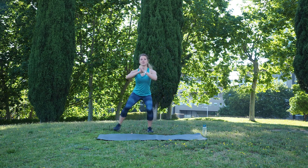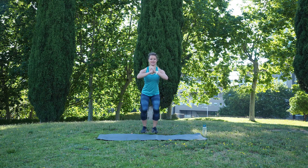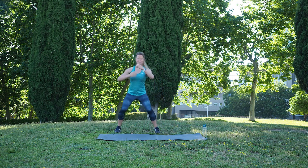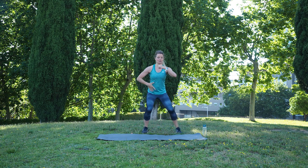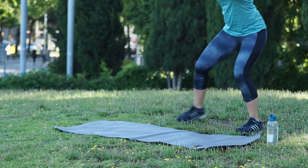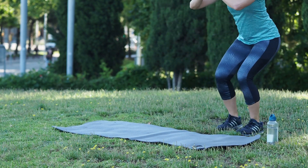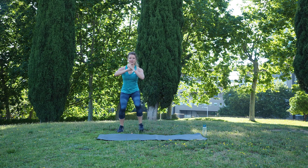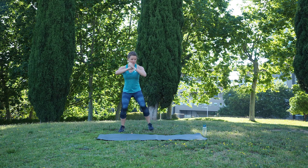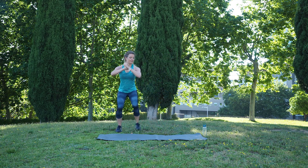Sit back, two side steps to one side, two to the other. Keep your back straight. Your shoulders are far away from your ears. Pull your belly button inside to engage your core, and then two side steps. Do it in your rhythm and you decide how low you go — the lower you go the harder it is. Just try to find the right level for you. Our legs, glutes and abductors are working. Five more seconds.